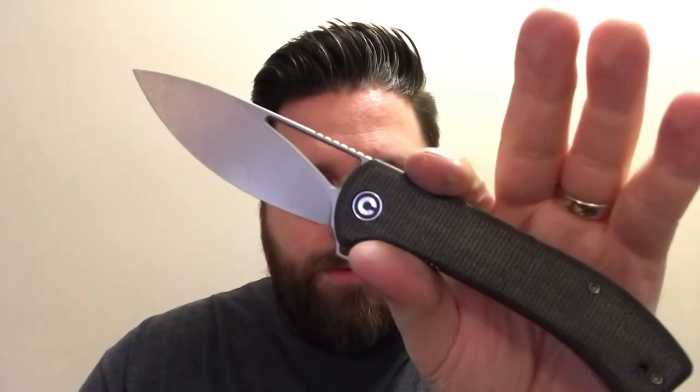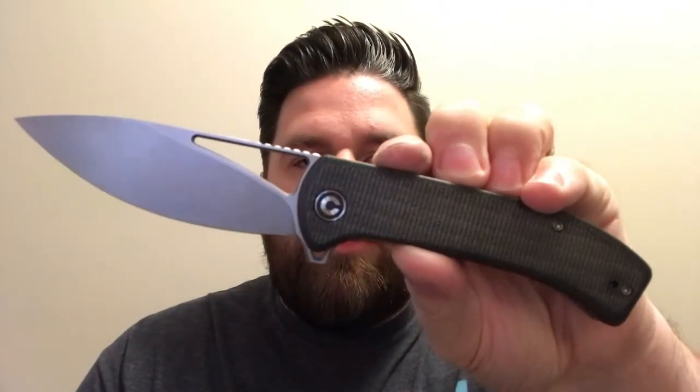Hello everybody, I'm Sharpenblade and today we're finally going to take a look at the Civivi Riffle. I've had this knife for a while now and I keep forgetting to make a review, so I'm going to make that review today. This may not be an overly extensive review because there are lots of reviews out there for this knife already, but I will hit the highs and the lows and we'll go from there.